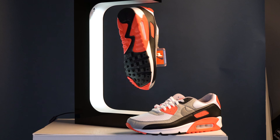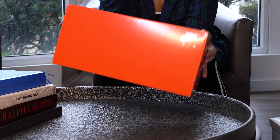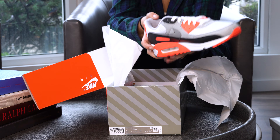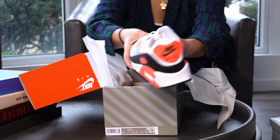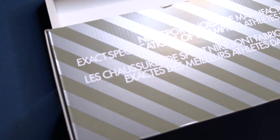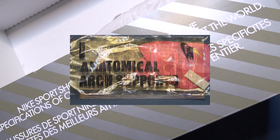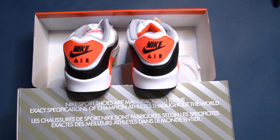Clear the way because we've got another OG coming through. You can't celebrate the Air Max 90's 30th year without bringing back these classics — formerly known as the Nike Air Max 3. They had to show out with the infrared colorway, initially debuted in 1990. As you can see, they even brought back the OG box and some cool inserts — definition of 90s vibes on these all around.